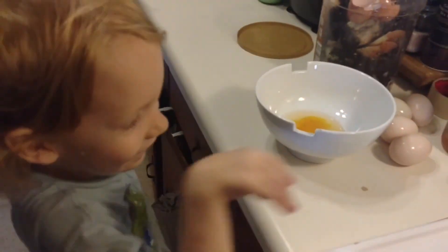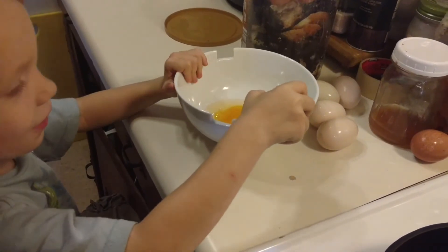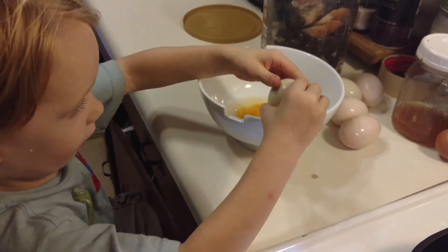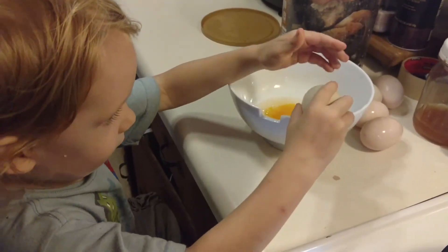Good job. Whatcha doing? I'm trying to get some eggs. That's nice of you to help Lommy like that. So we can make some scrambled eggs. Your favorite? Yep.